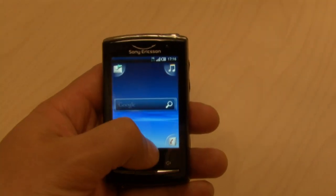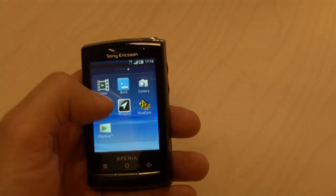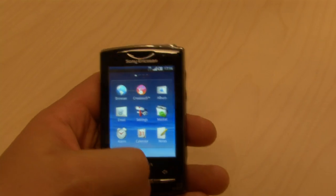If you want to access your other applications, just use your thumb, open the app tray, browse around, and select.